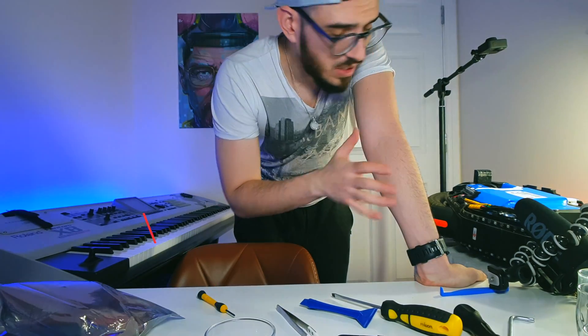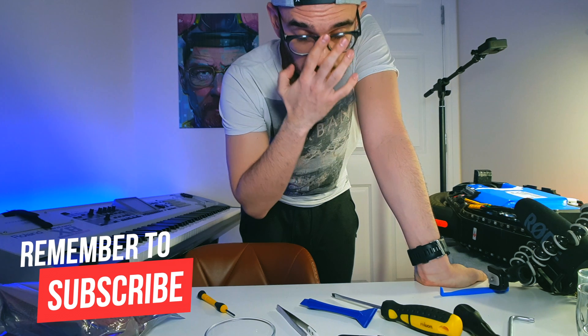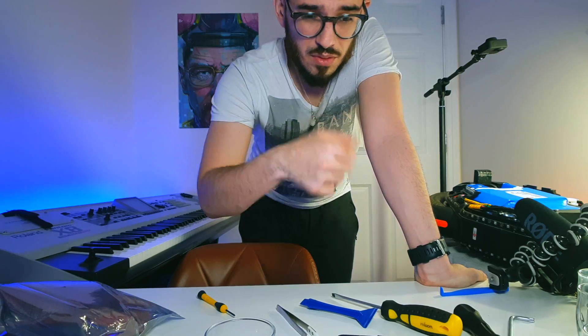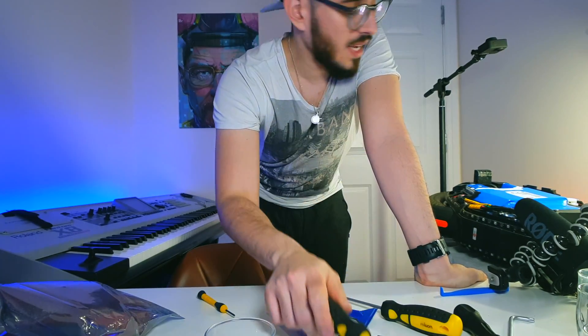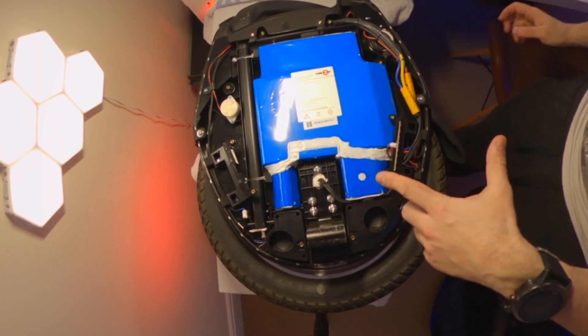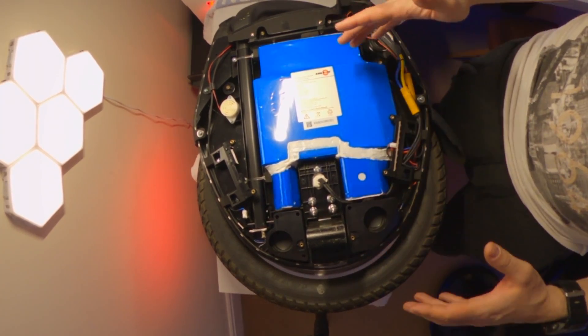Now take out all the screws before you lose them. I was expecting much more dust, because when using this wheel you get a lot of mud on the mud guard and have to clean it with tools. I was expecting to see a lot of stuff on the inside, but as you can see it's quite clean — there is a bit of dust but nothing spectacular.